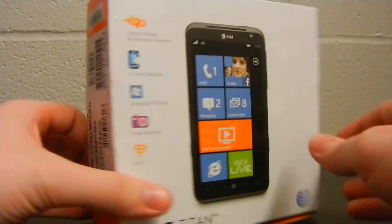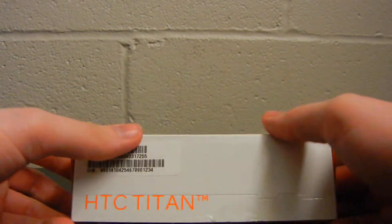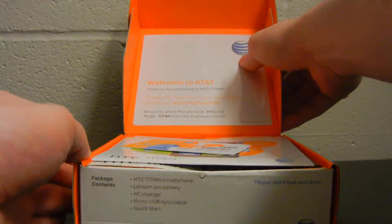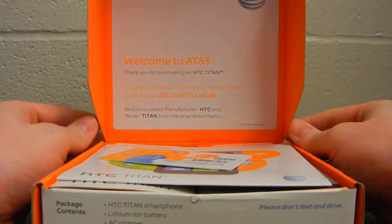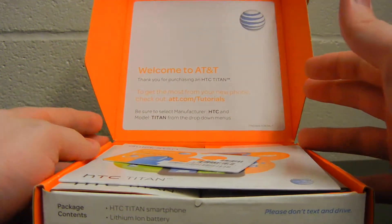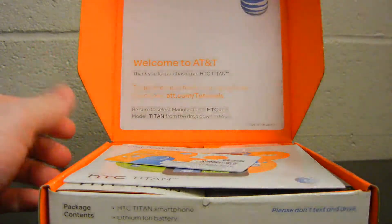Let's go ahead and open it up — this is the point we all have been sitting here waiting for. At the top of the box, it just says thank you for purchasing HTC Titan and tells you about the tutorials up there at the top.